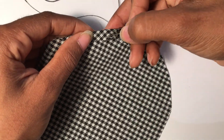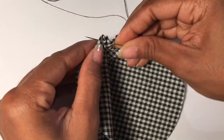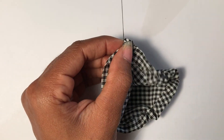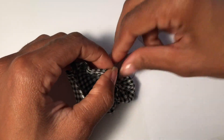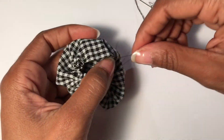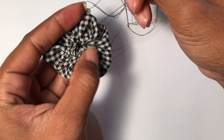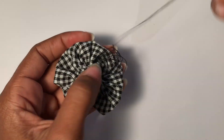Remember, it doesn't have to be perfect. The bud will gather up as you sew. Once you get to the end, pull the thread until it gathers up — try not to pull too hard or the thread will break. The seam that you stitched should be on the inside of the Jessie bud. Secure the stitch and cut the remaining thread.